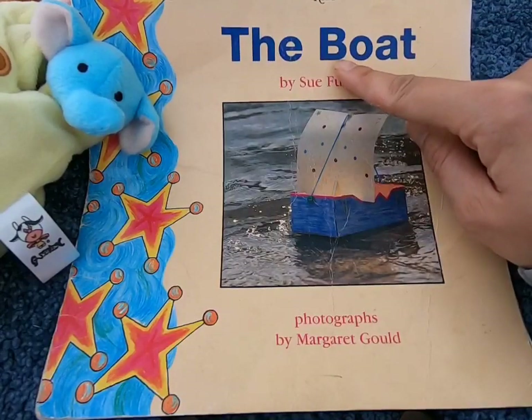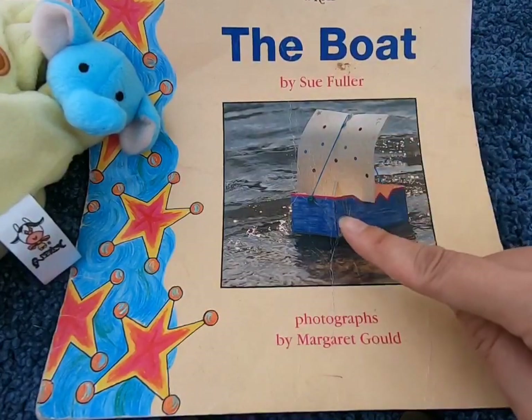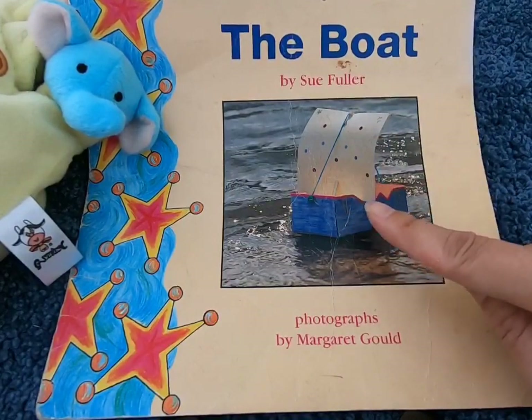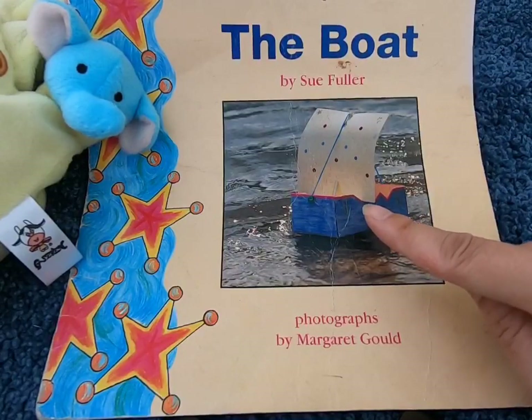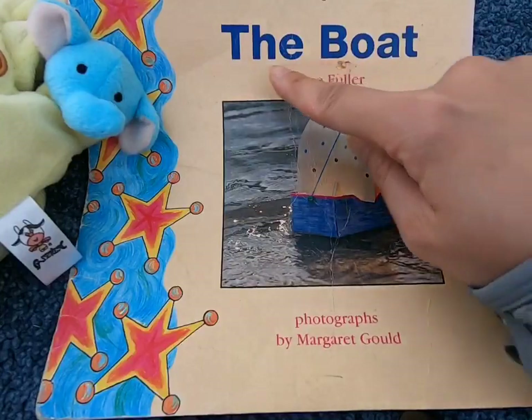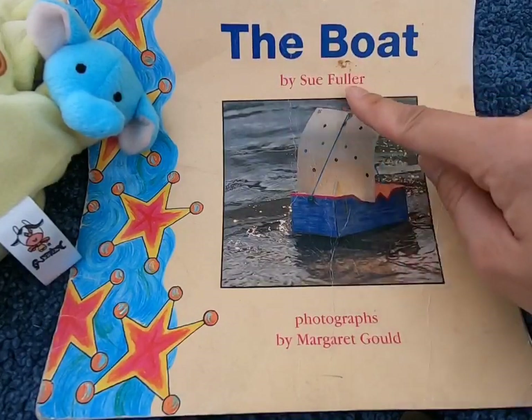The first letter is B — it makes the B sound. Let's look at the photograph to help us. What do you see? This is a boat, and it also starts with a B. So the title must be The Boat by Sue Fuller.